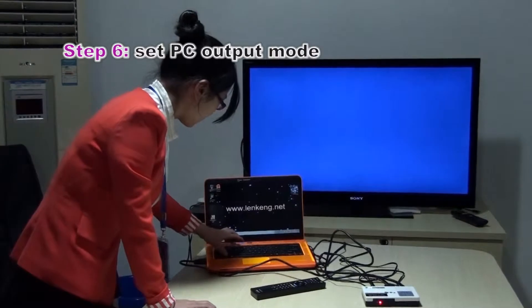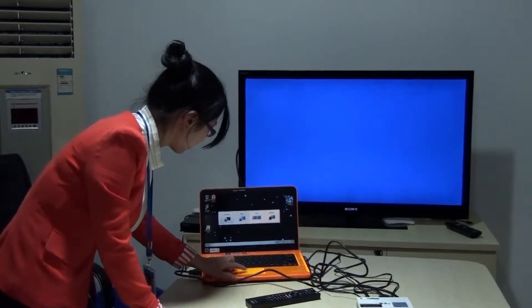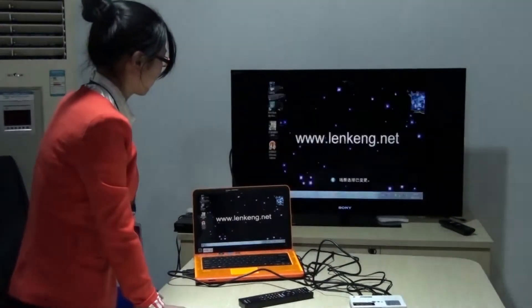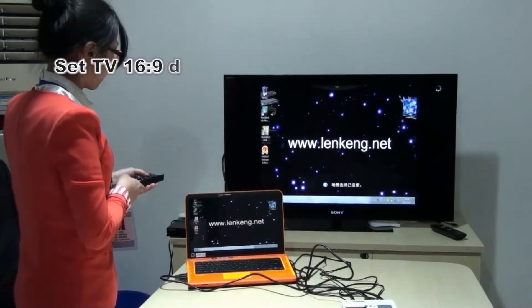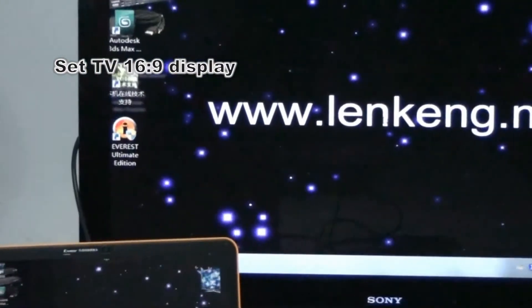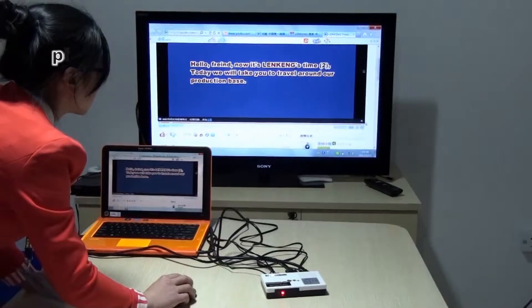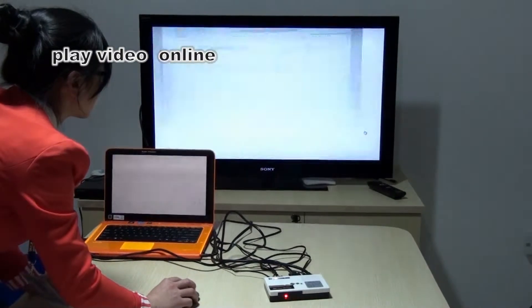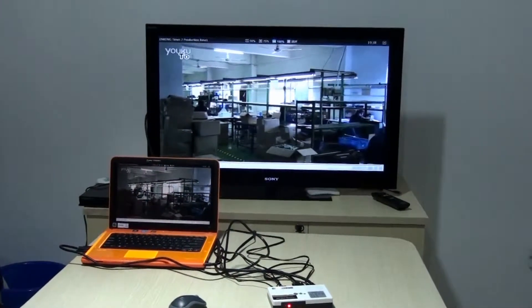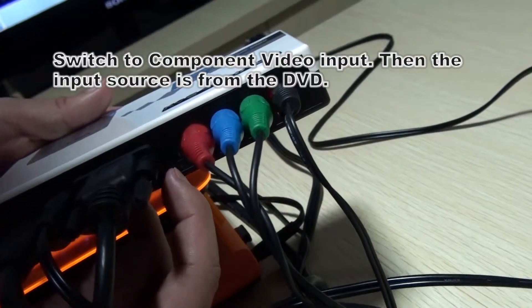Expect PC output. And the other port. Now let's switch to the component video.